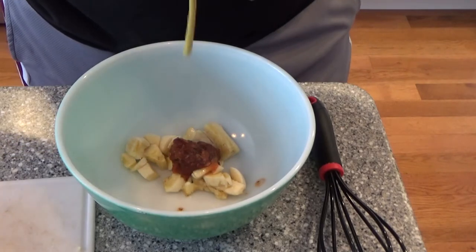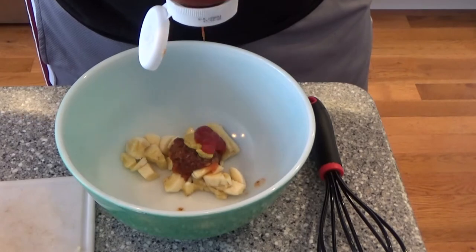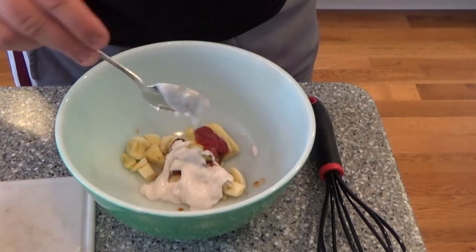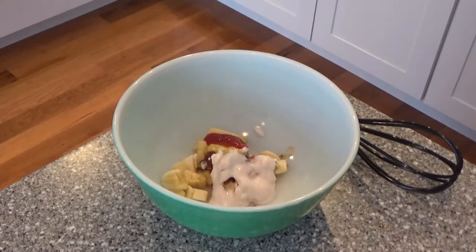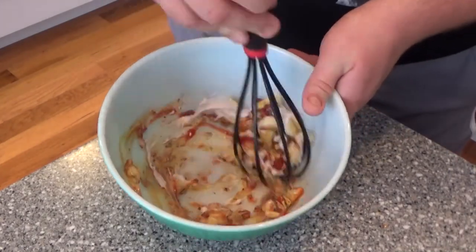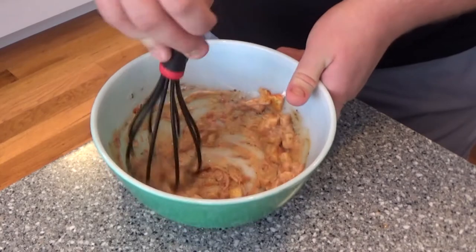And a generous dollop of ketchup. We are just going to top it all off with a helping of strawberry yogurt to really tie that garnish back to that earthen, natural taste of the sandwich. Alright, with that, we will take the ingredients and mix them into a large bowl, making sure to absorb the full texture of all the ingredients.